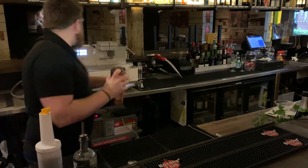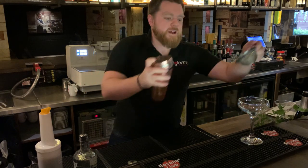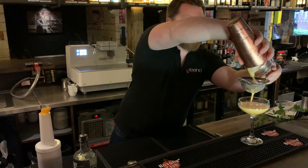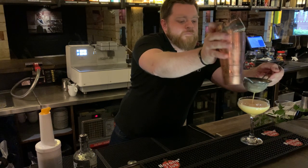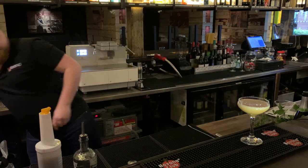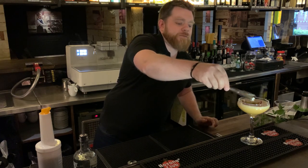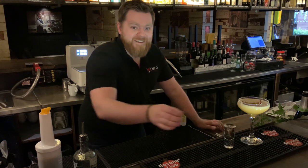A little bit of ice and double-strain. Garnish with a quarter of a passion fruit and don't forget the top of Prosecco. Thank you.